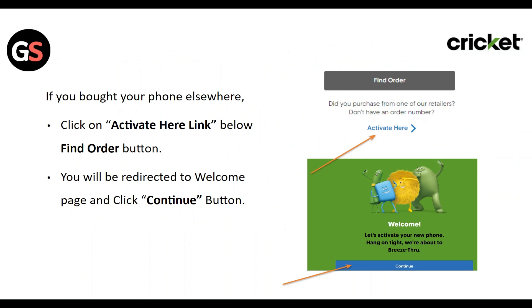If you bought your phone somewhere else, click on the 'Activate Here' link below the Find Order button. You will be redirected to the welcome page — click the Continue button.